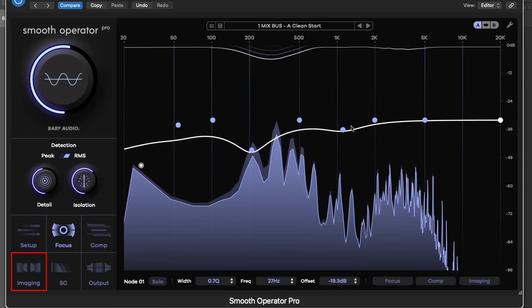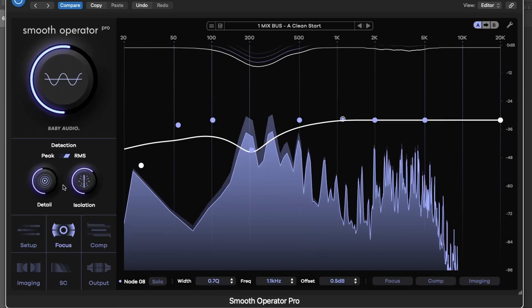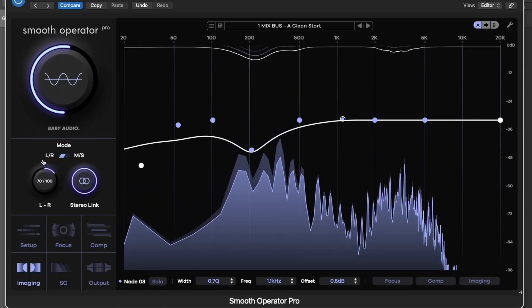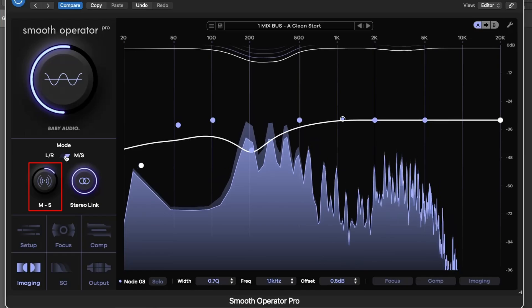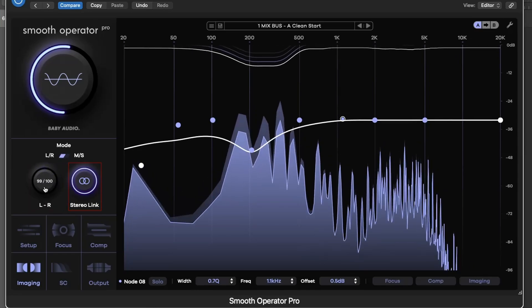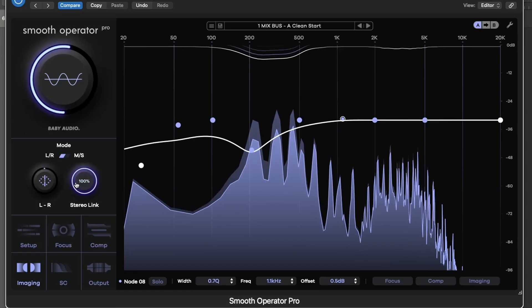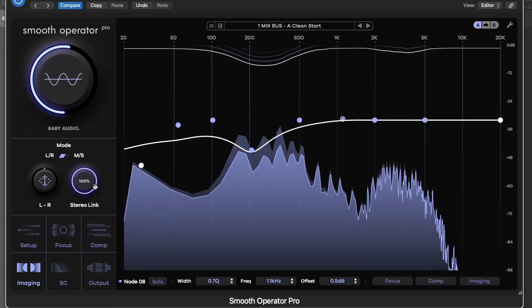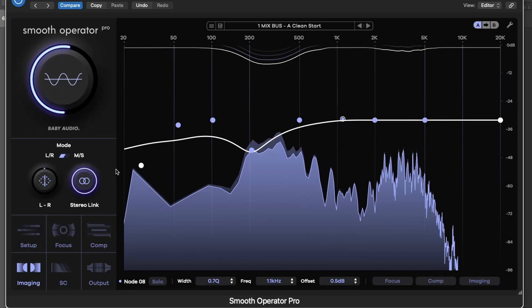Imaging options take things further, allowing you to process in either LR or MS mode. You can even skew the intensity across the stereo field, and adjust stereo link to blend between dual mono and summed processing. This is incredibly useful for fixing problems that only exist on one side of a signal.